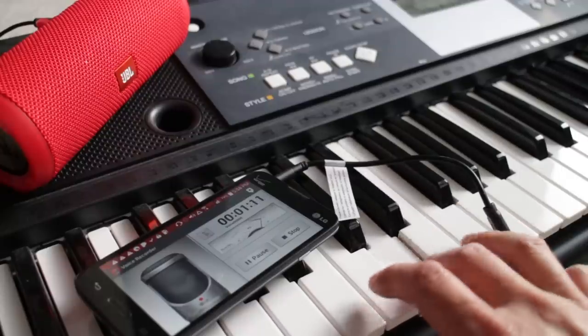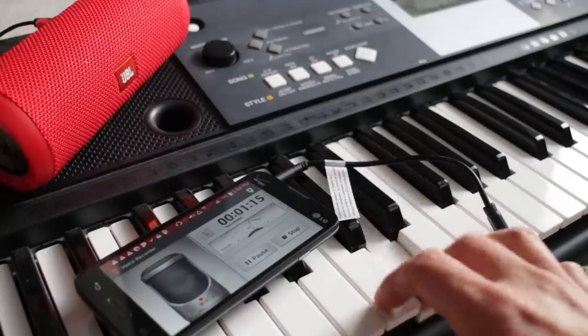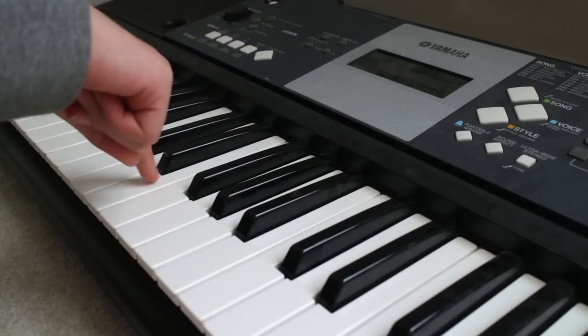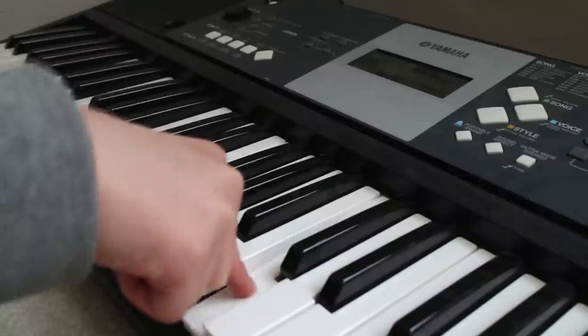There are several cables needed to do this, but recording a piano keyboard to an Android phone isn't difficult to do. And now I'll leave you with this catchy tune that I'm sure you'll remember. If you enjoyed this video, please give me a thumbs up and don't forget to subscribe to my channel for more how-to videos and product reviews.